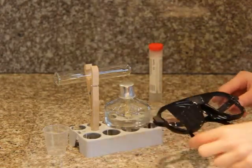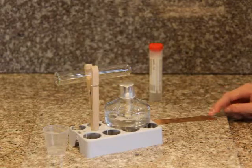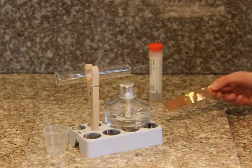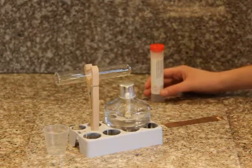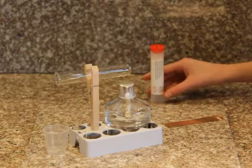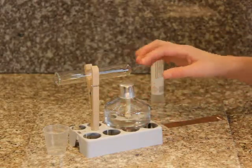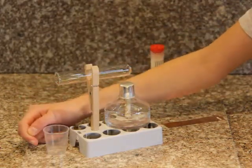To do experiment number 10, I will need my safety glasses, a 1 by 1 centimeter piece of copper from this sheet, sodium hydrogen sulfate, the alcohol burner, test tube, test tube stand, test tube holder, and a small graduated beaker.